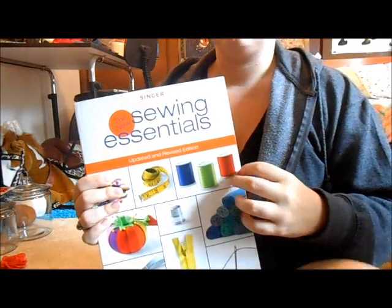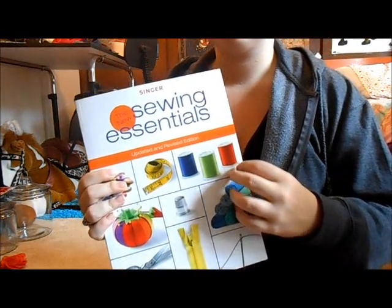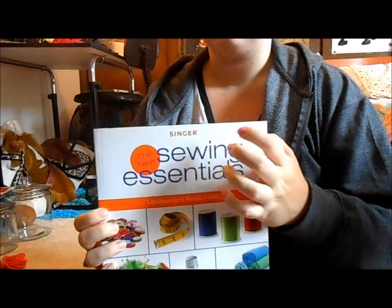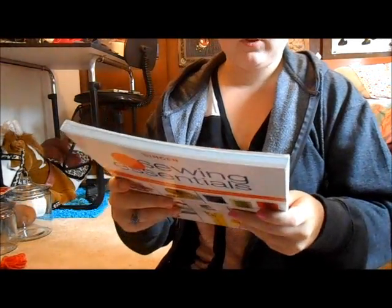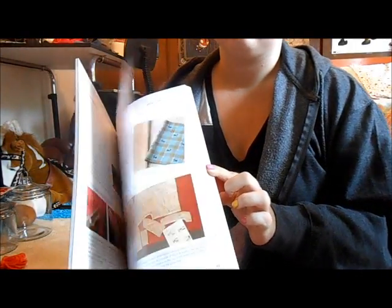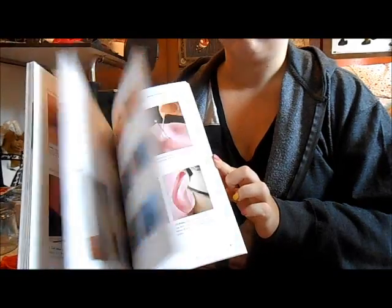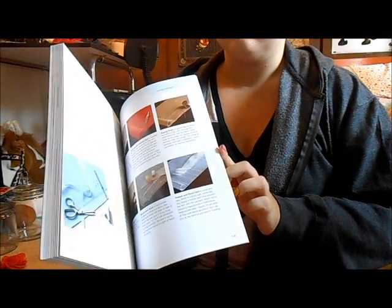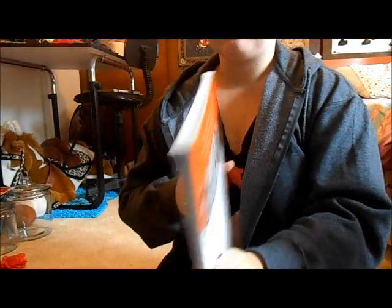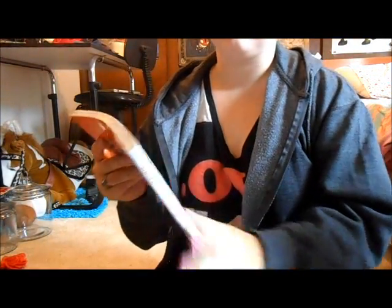We don't just have painting stuff — we also have sewing advice books. This one is Singer, so it's going to be kind of pricey — this book was $17. But it shows you all the beginning stages to learning how to sew, like how to load your Singer sewing machine and all the basics pretty much.